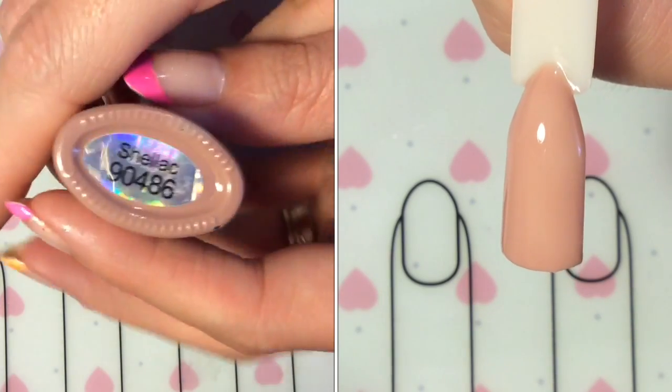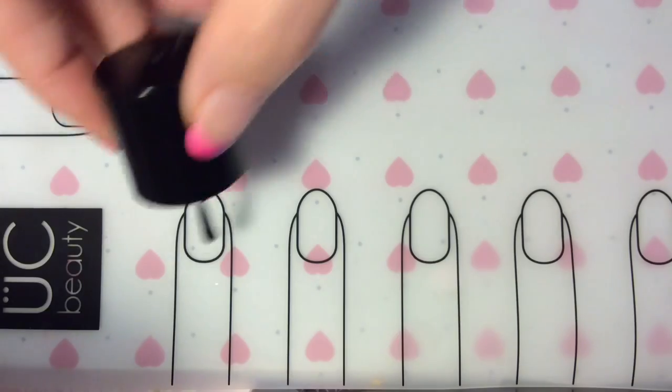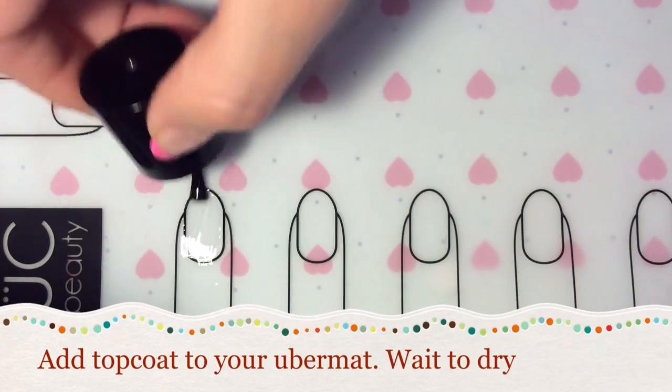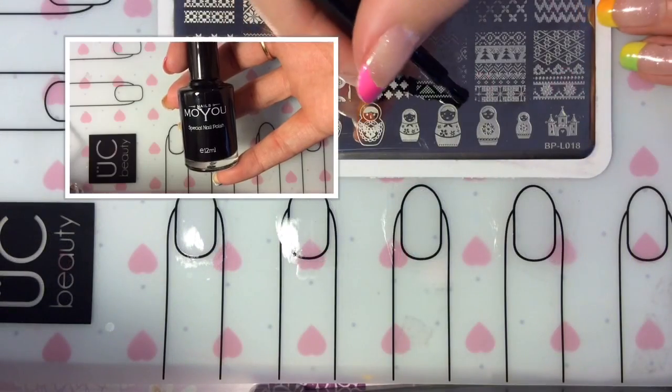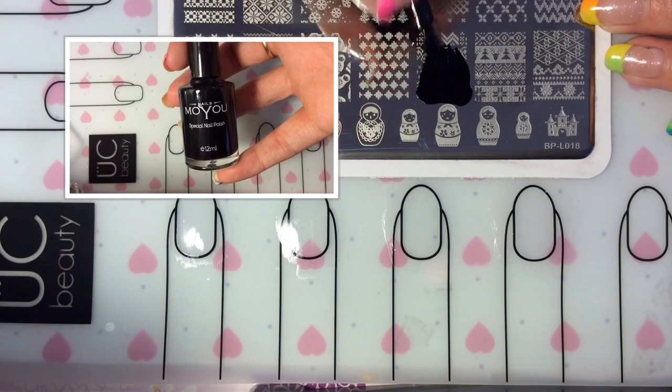I've gone ahead and applied two coats of gel polish to my nail and cured it between the layers. You want to add a top coat to all of the nails beforehand.